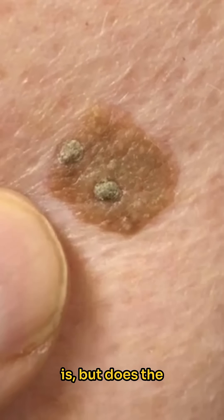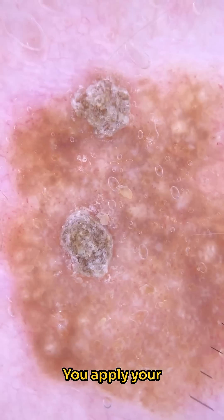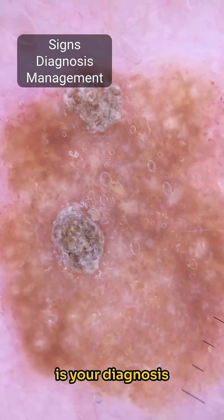You suspect you know what it is, but does the dermoscopy agree with your first impressions? You apply your dermoscope — what signs do you see, and what is your diagnosis and management?